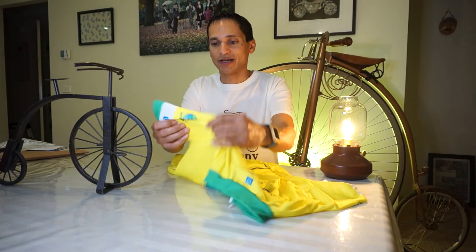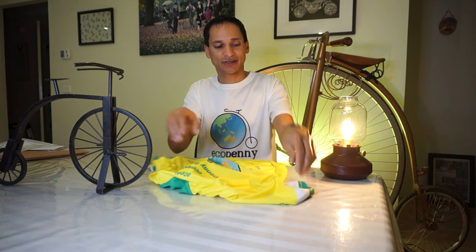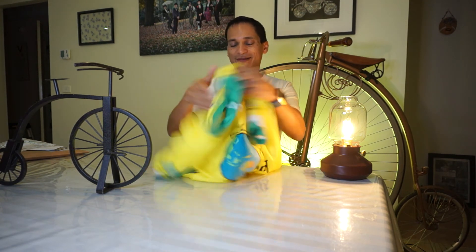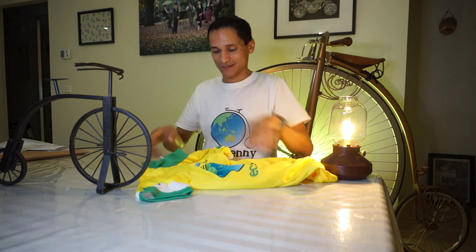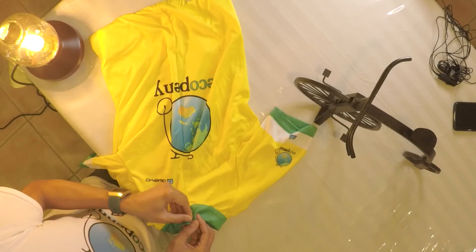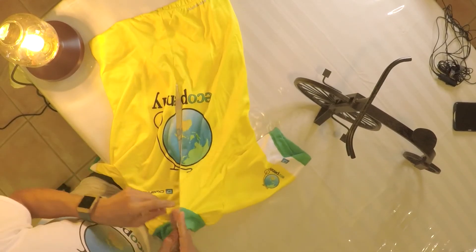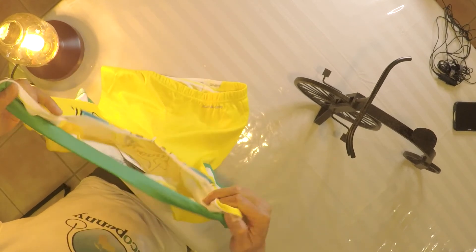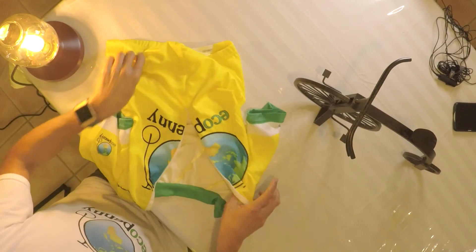We've got a little EcoPenny logo on each shoulder. I'm so impressed — the quality is really good. I got the three-quarter zip, so the zip goes down to three quarters. Better try it on!